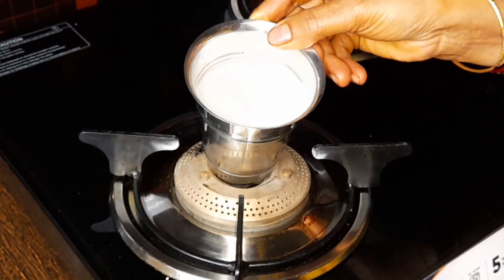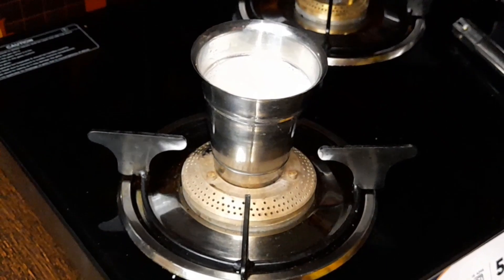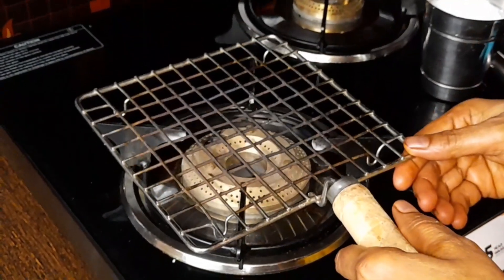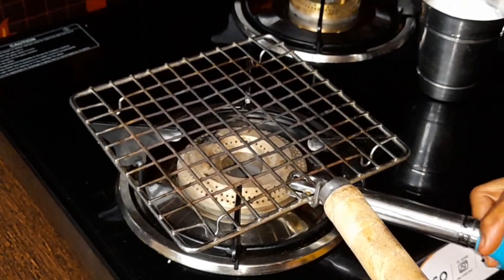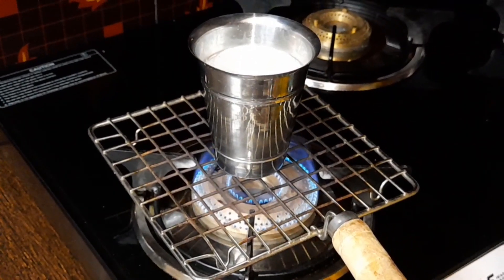This is the item. This item is a standard for the first time. This will be a standard for the order. You can put a stand inside the table, so you have a stand inside the table, and you can put the table just as it does.